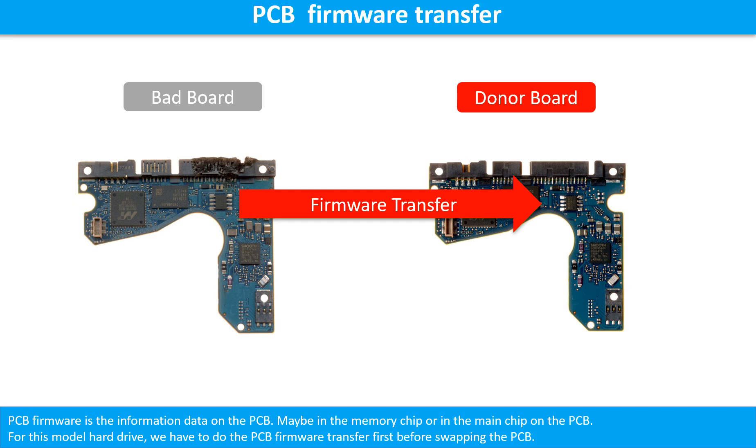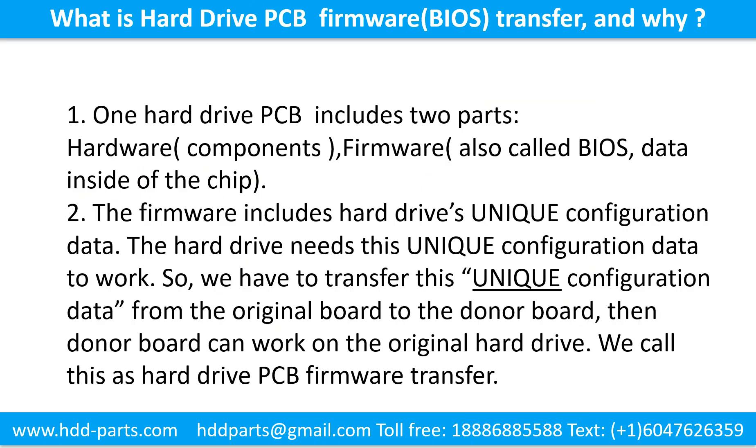This picture illustrates how to do the printed circuit board firmware transfer. What is the hard drive printed circuit board firmware transfer and why? One hard drive printed circuit board includes two parts: hardware and firmware. Hardware means the components and the printed circuit board. Firmware, also called BIOS, is the data inside of the chip. The firmware includes the hard drive's unique configuration data. The hard drive needs this unique configuration data to work. So we have to transfer this unique configuration data from the original board to the donor board, so the donor board can work on the original hard drive. We call this the hard drive printed circuit board firmware transfer.